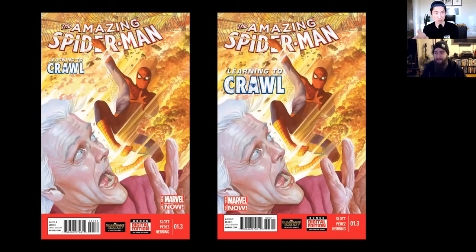That is tough placement. I don't think there would have been a good place for that. This was also a case where the 'Learning to Crawl' part was again too close to important art — too close to Spider-Man. One thing too: I initially wanted to put the Marvel Now in the top right, but we have a four-corner rule. We don't want things in all the corners because it creates a weird aesthetic. We always want to keep at least one corner open because visually it helps with the cover.